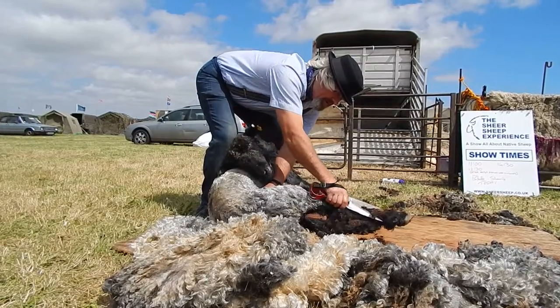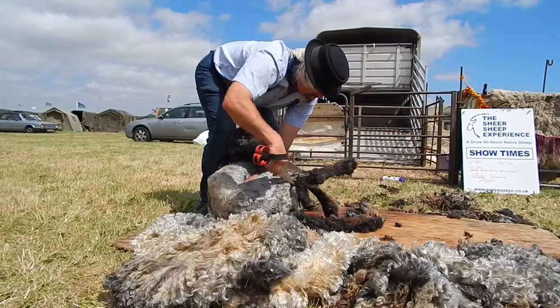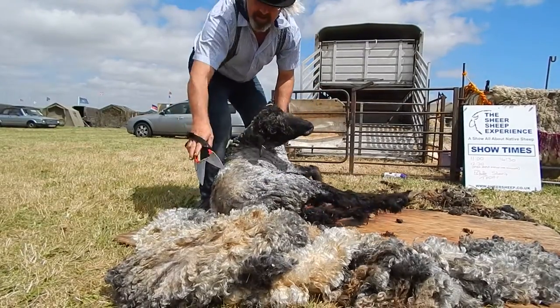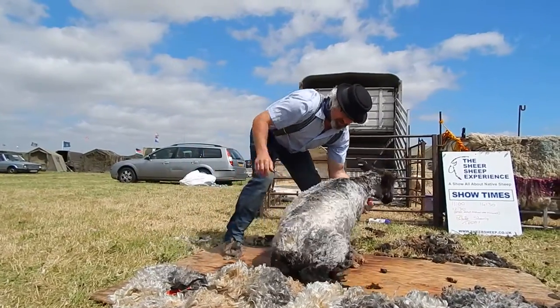Give her fluffy leg warmers a bit of a tidy up. And there we have one neatly shorn sheep.